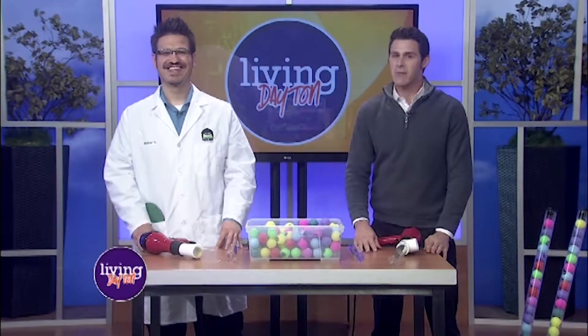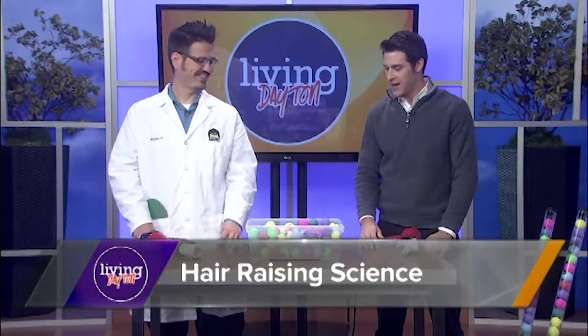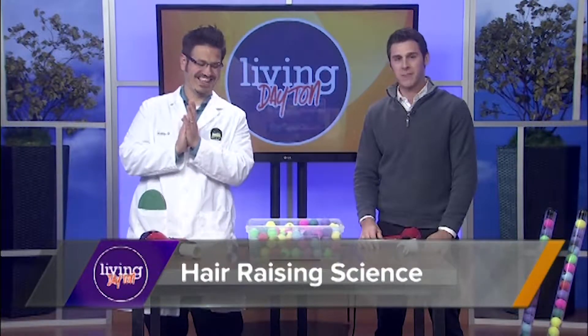We're talking about science and it can be extremely fun. That's why we call on Mr. C the science guy to show us how it's done — and my goodness, you always have us in for a surprise.